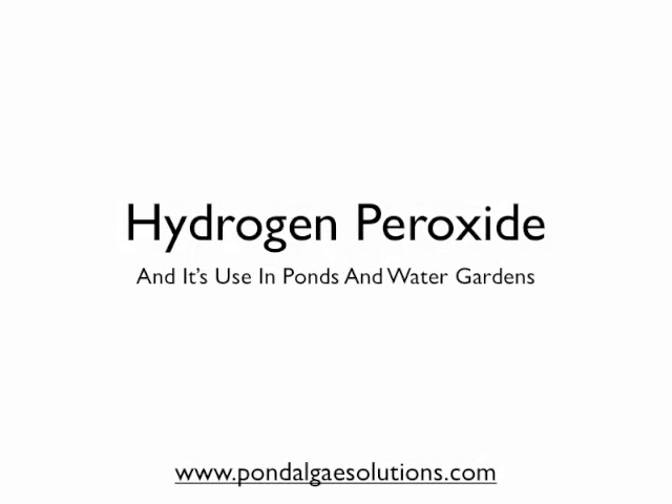Hi everybody, Mark here from PondAlgaeSolutions.com, and in the video tip today I want to talk a little about the use of hydrogen peroxide in ponds and water gardens.